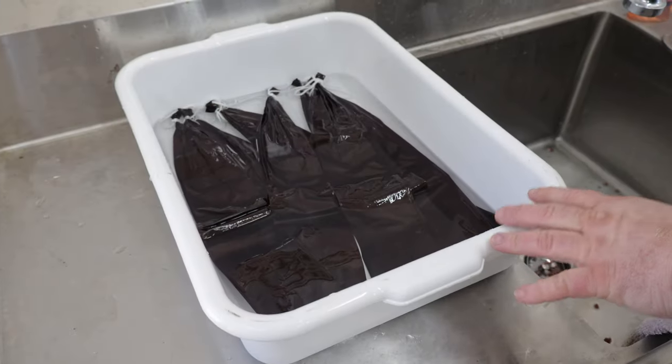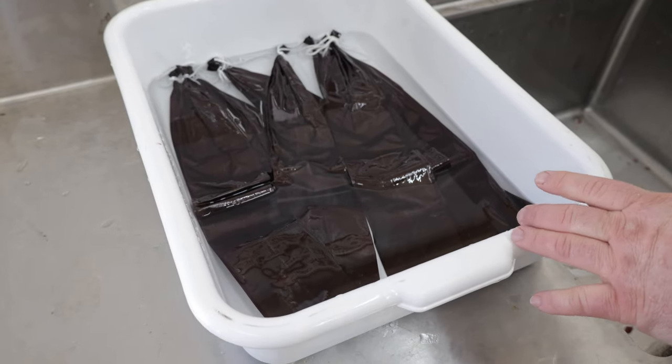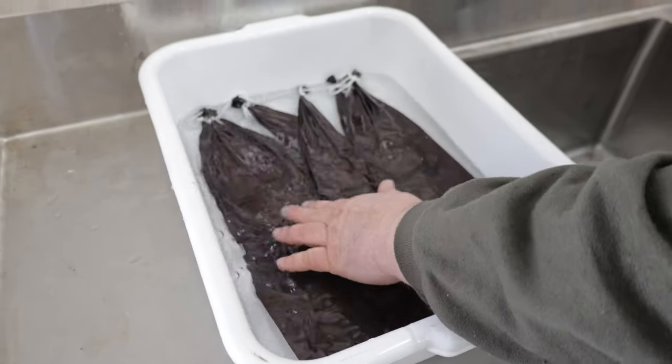The first thing we're gonna do with our summer sausage is get our casings soaking in some water. They come dried out and you want to rehydrate them so when you stuff them they don't tear. Just put them in a little bit of water and let them hang out till you get your meat seasoned and ground.